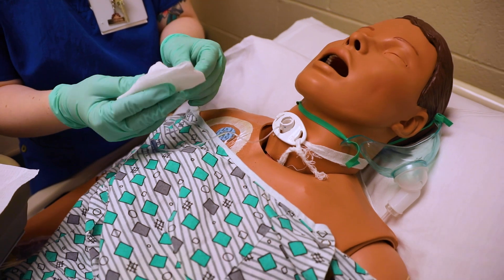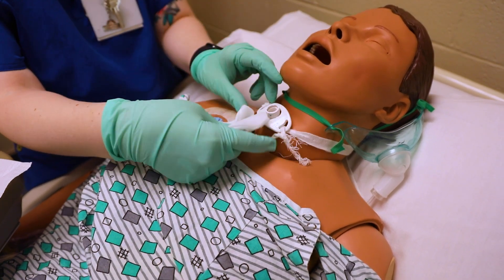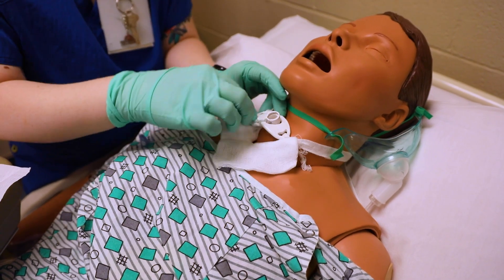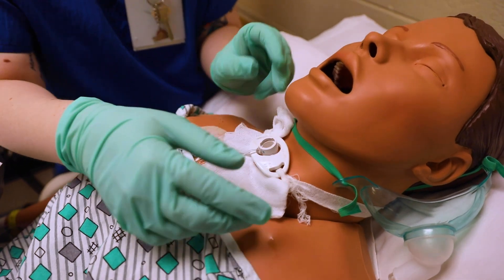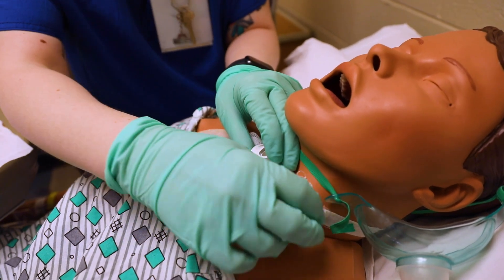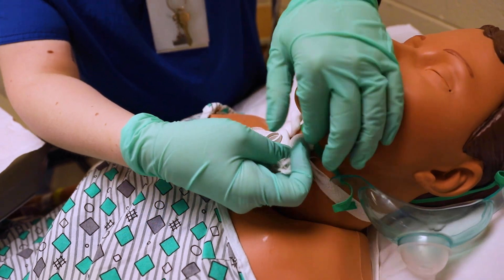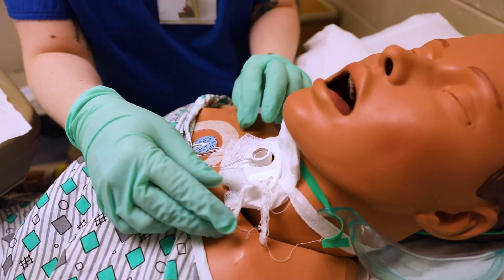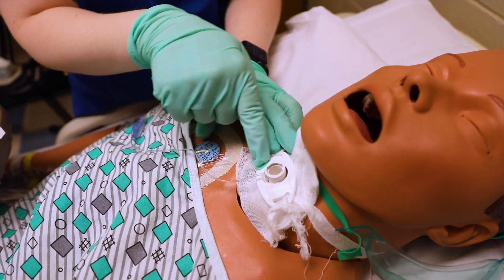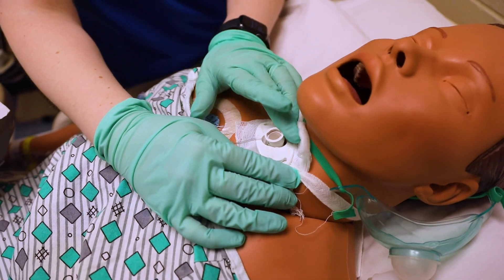When that's complete and dried, here's the trach dressing — it's just a split four-by-four. I'd place it like so on the patient. If your gloves are contaminated, change them right before this. I like to put it where the gauze is sticking up, because if secretions come out of the patient they'll drip down the chest rather than pool at the stoma. Now I'm going to go ahead and change the trach ties.